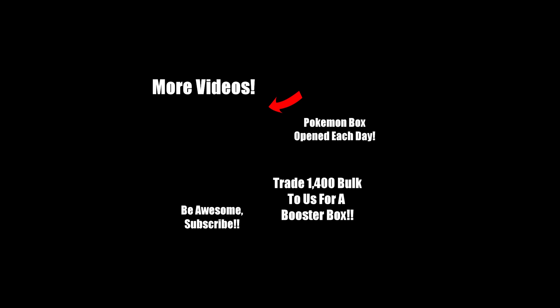Want to watch another video of ours? Go ahead and click right here. Do you want to see a Pokemon booster box opened every single day? Then check out our second channel right here. Do you have a bunch of bulk Pokemon cards just sitting around? Think about trading them in at an online store for a sealed booster box. And as always, be awesome — click that subscribe button.